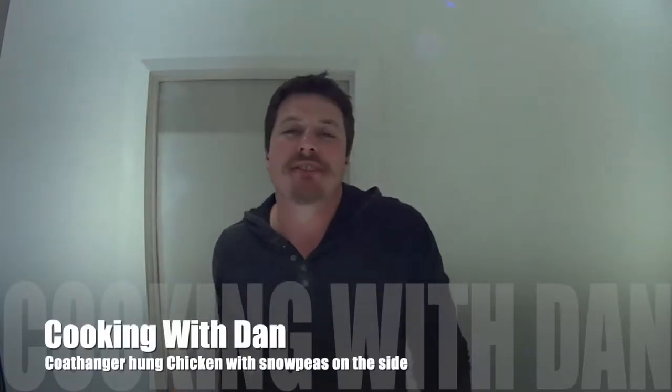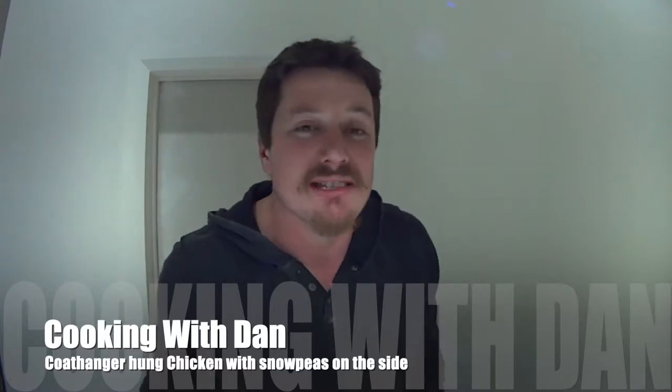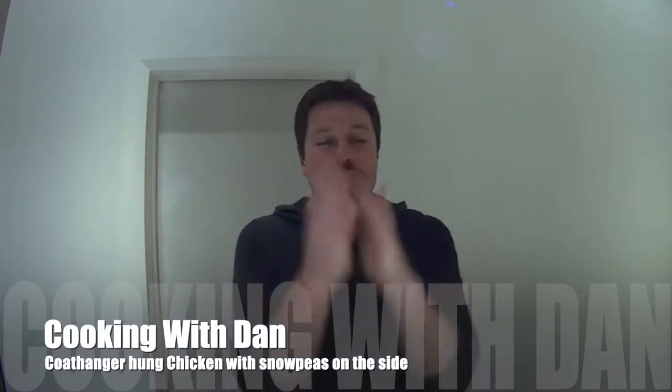Alright guys, welcome back to another episode of Cookin' with Dan! It's been a week since I did my very first video and we are at 100 followers! Thank you very much ladies and gentlemen for supporting my page and hopefully it will continue to progress at the speed we're currently going.